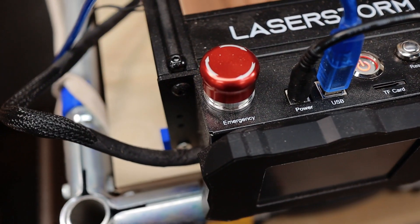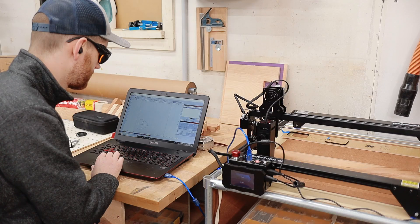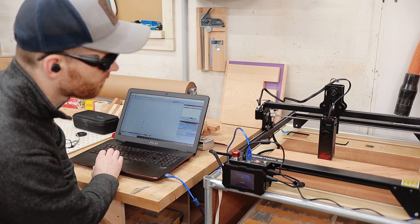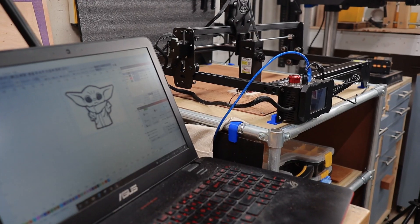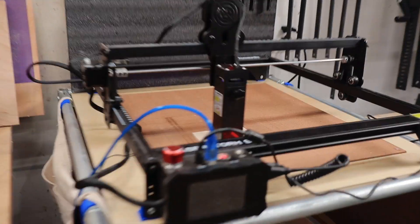You can run the LaserStorm through USB, Wi-Fi, or a micro SD card, but I found that USB fits into my workflow a little better. That gives me the ability to quickly change settings on the fly or even run partial programs while dialing in the perfect settings.